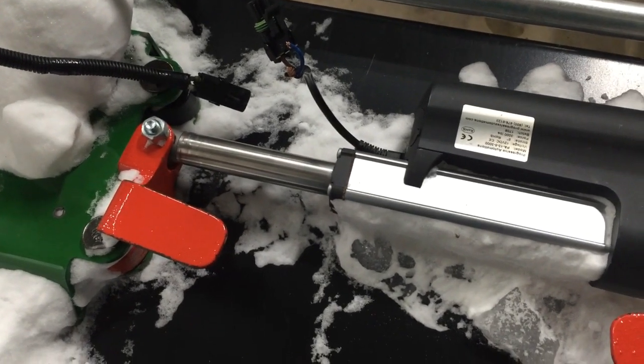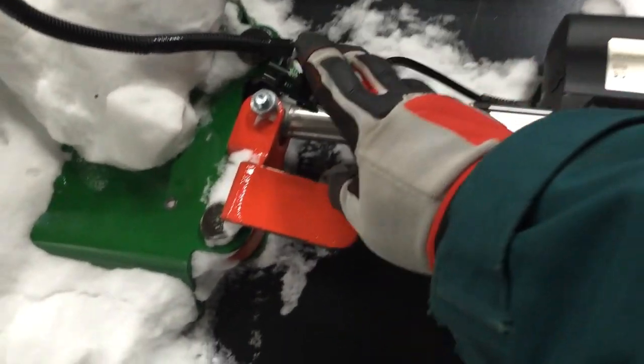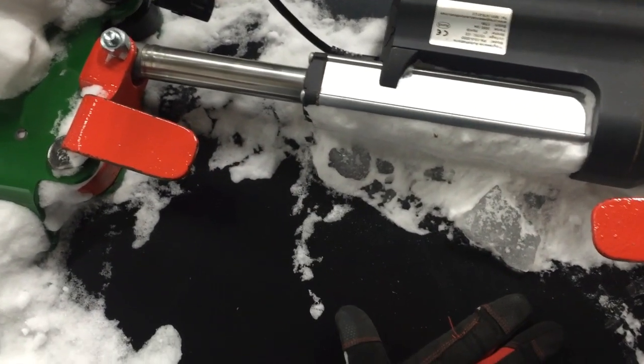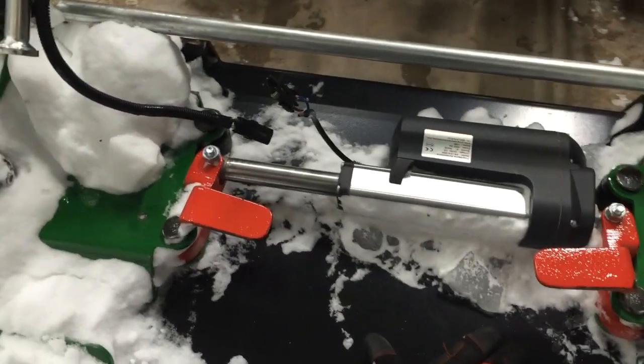I need to find some way to strengthen it up a little bit. I don't exactly know how to do that — I may just zip tie it, I'm not really sure. But I need to get all of this whole area right here protected a little bit.